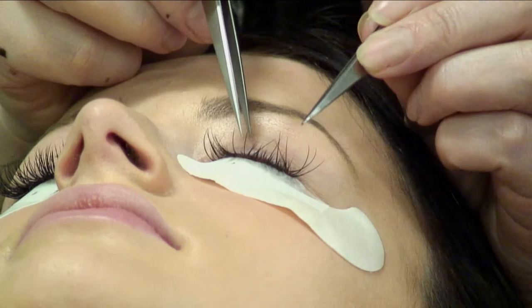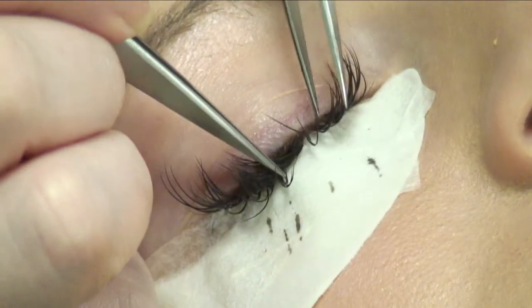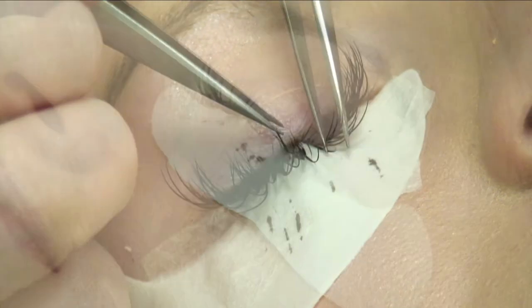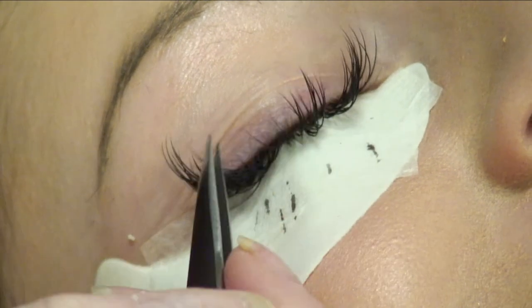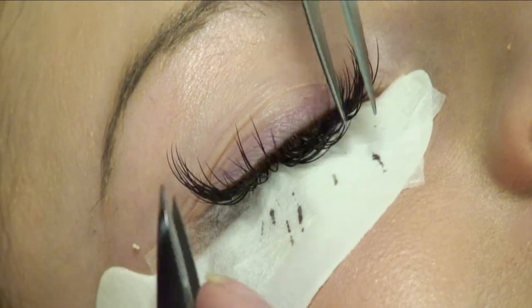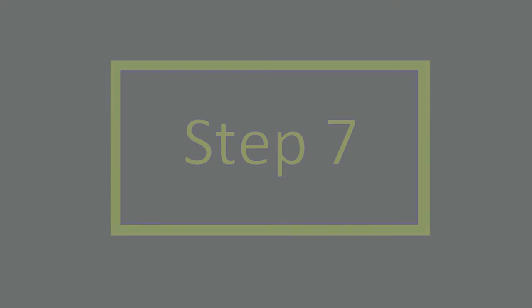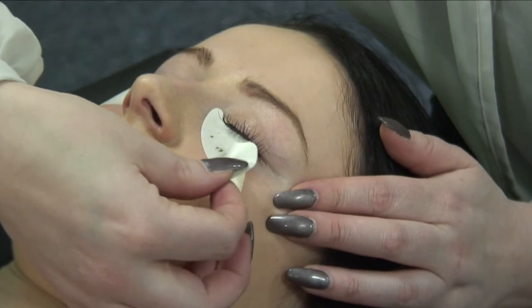Continually review the lashes previously applied, ensuring that they are firmly attached and not adhered to the adjacent or lower lashes. When all lashes have been applied, ask your client to remain with eyes closed. Wait five minutes for all the glue to dry completely, and brush through the lashes to check adhesion.